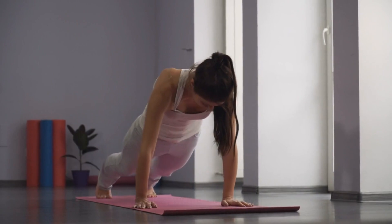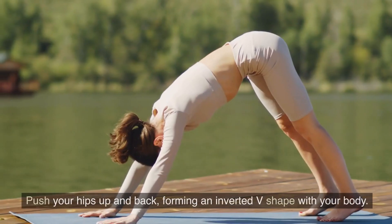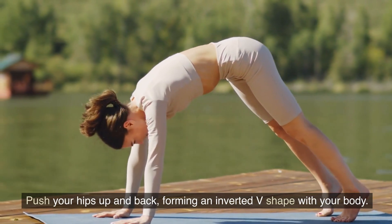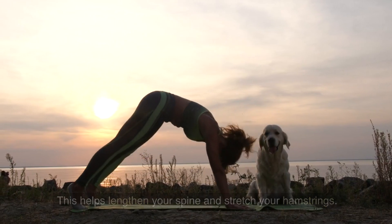6. Downward Facing Dog. Now let's move into the Downward Facing Dog pose. Push your hips up and back, forming an inverted V shape with your body. This helps lengthen your spine and stretch your hamstrings.